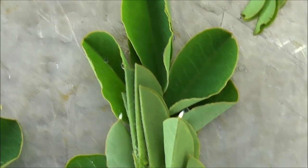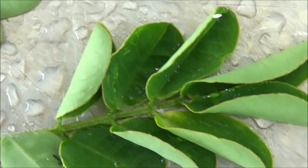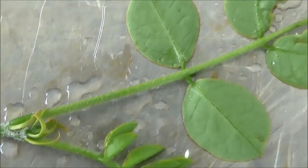There's two on that one. I decided to cut the eggs off.